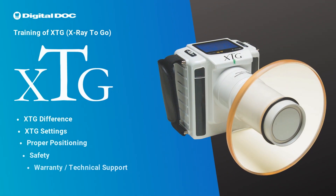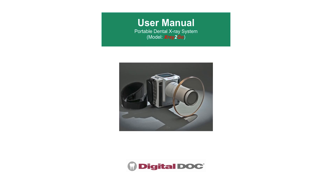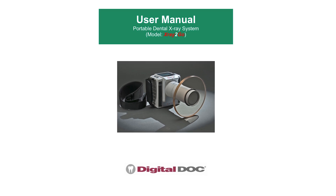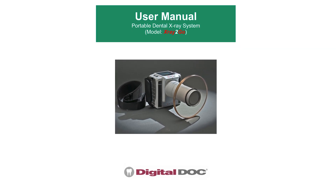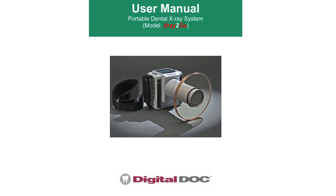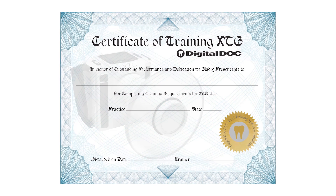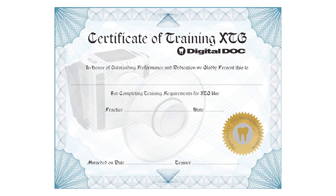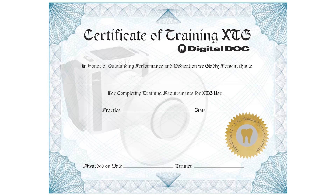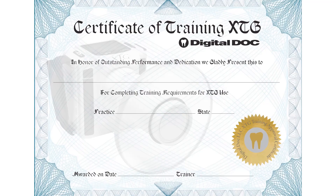Thank you for choosing XTG as your x-ray solution. The successful completion of this training is required in some jurisdictions. As part of this training, study the manual in its entirety before operating the XTG handheld x-ray. As the operator, it is your responsibility to ensure the proper and safe use of XTG. Complete any applicable exams or certificate of completion required by your jurisdiction. This training is presented under the assumption that operators have basic radiation training.